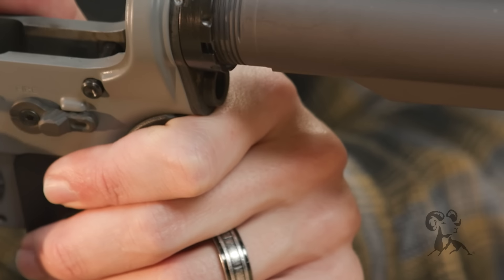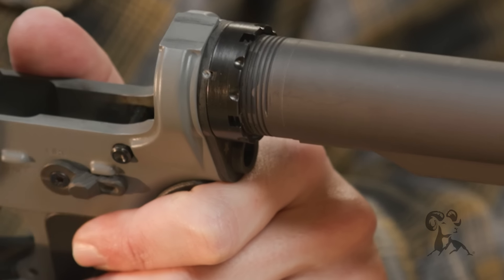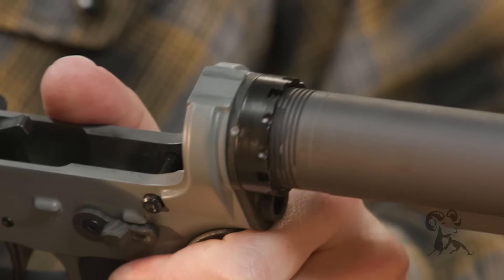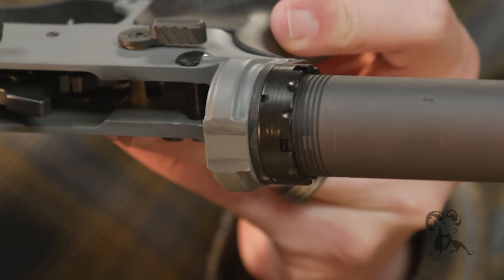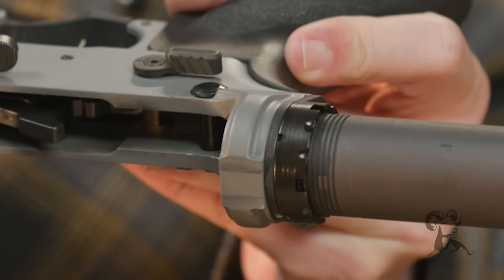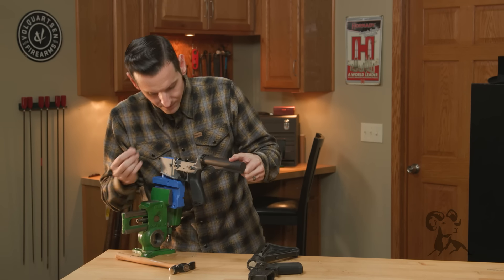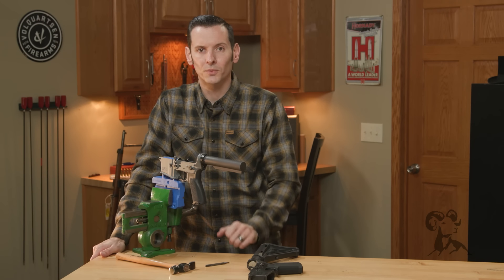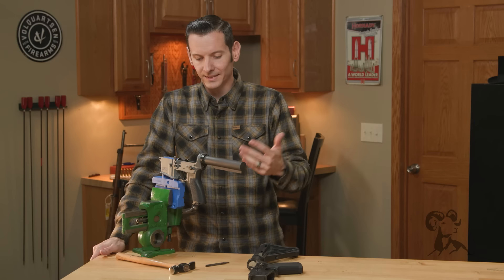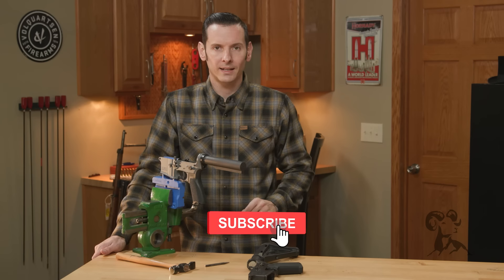And that is looking pretty good — we can stop right there. That is what a stake should look like at minimum. You can spread even more metal if you want, but that's where you want to be. For an absolute bombproof build, go ahead and do the same thing on the second stake point. Two stake points is ideal; one will work; three is just angering the next guy who has to take it off. So that is how to properly stake an AR-15 castle nut. If you have any questions or comments, post them below, and if you haven't already, hit that like and subscribe button. Thanks for joining us and we'll see you next time.